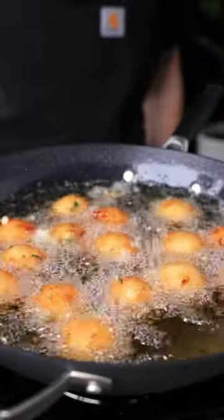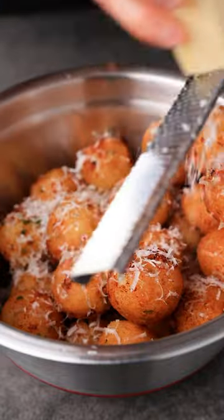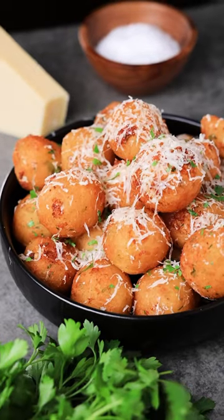I'm gonna fry these at 375 for just a few minutes until they get golden brown and crispy. Topped with parmesan cheese, garlic, and fresh parsley. Garlic parm cheesy potatoes. Cheers!